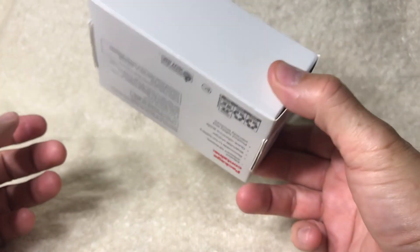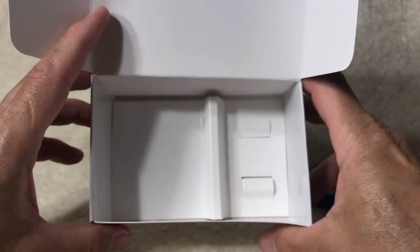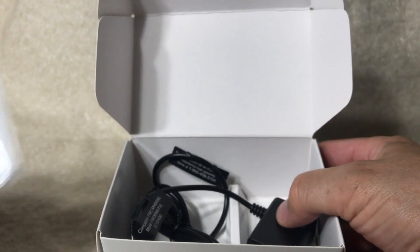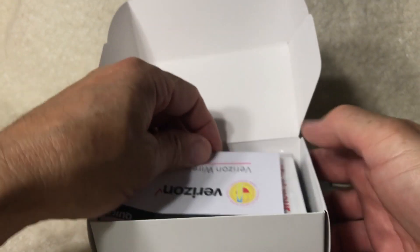Please remember that when it's time to return the device to your school, you will need to place it back in the box. And that's it — your simple set of instructions for your Verizon hotspot.